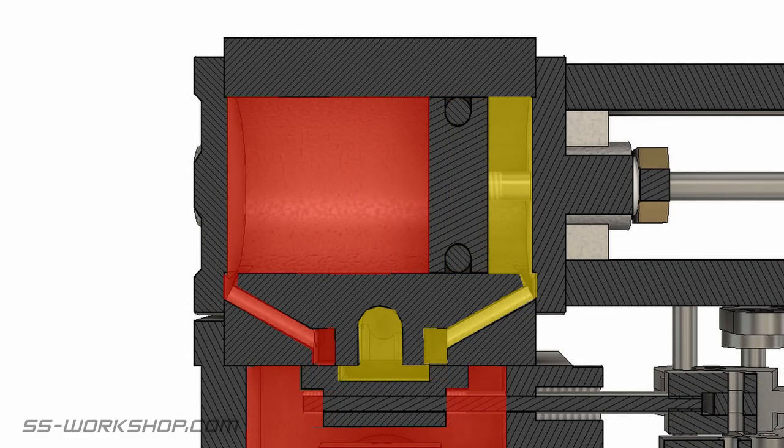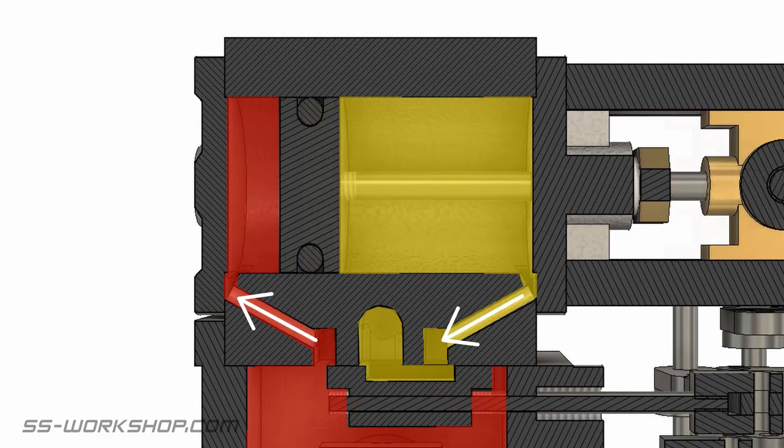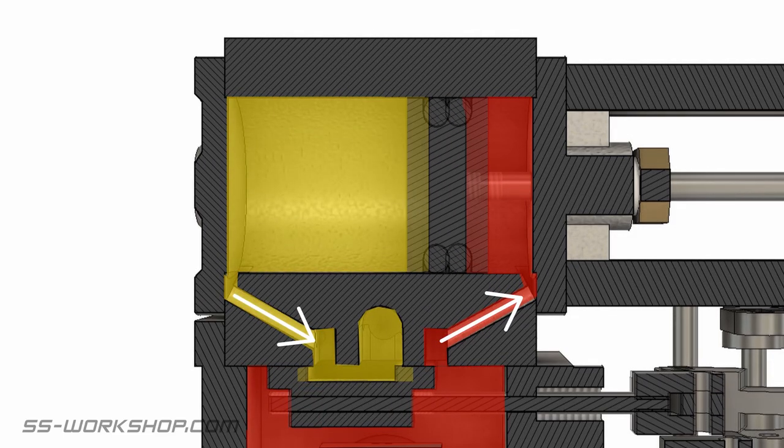Now let's see this sped up a little bit. The slide valve is controlled by the valve gear using the motion of the piston indirectly through a series of levers and connecting arms.